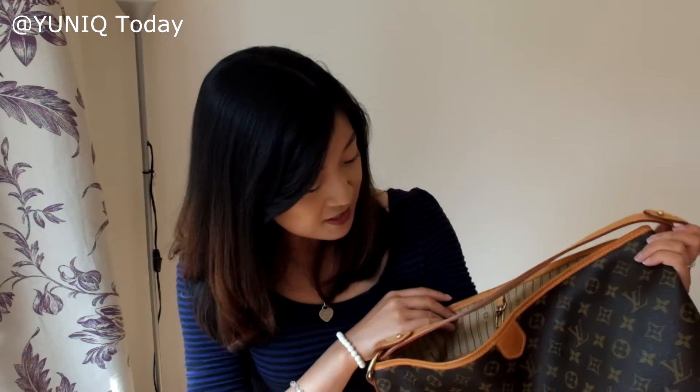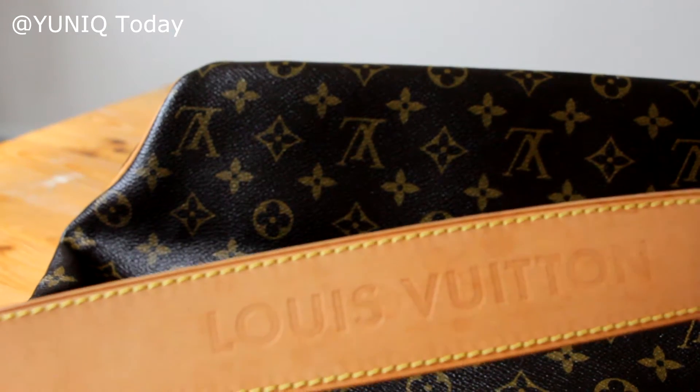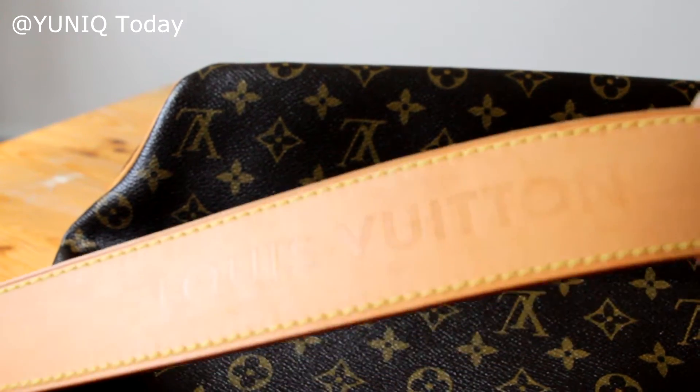I've been looking for a while and couldn't really find one in good enough condition until this year — I got this in February. There's no smell. I got this pre-loved through Instagram actually, and it's in really good condition. It's quite slouchy. The patina is good but I wouldn't say it's even throughout the whole bag. It looks like the strap was actually covered by the previous owner, so it's a slightly lighter patina than the rest of the bag, but that's not a problem — I don't really mind.